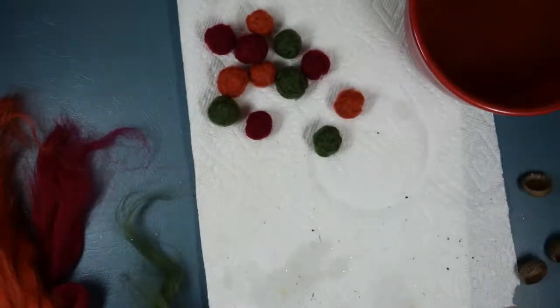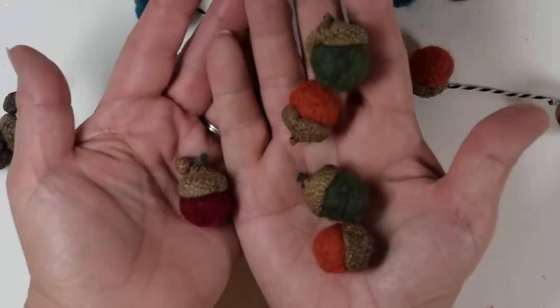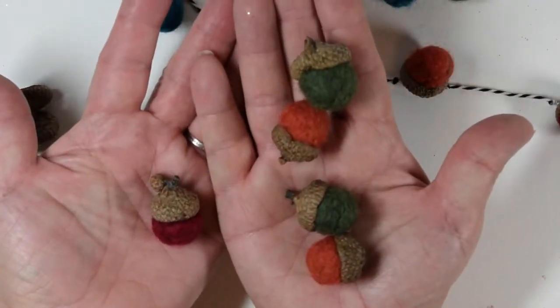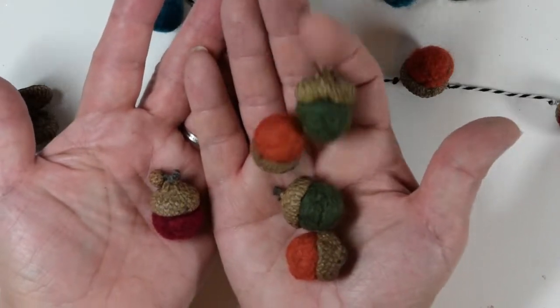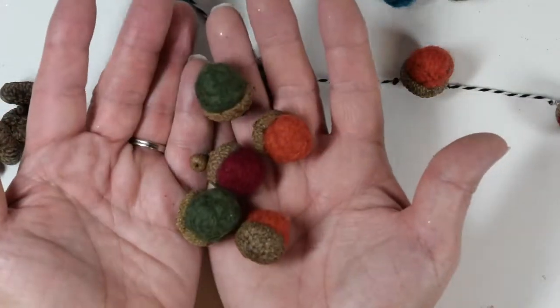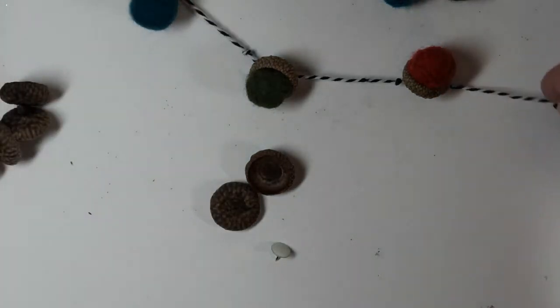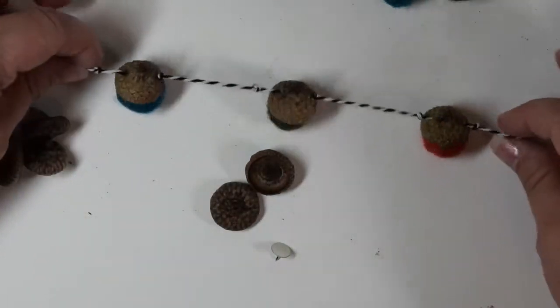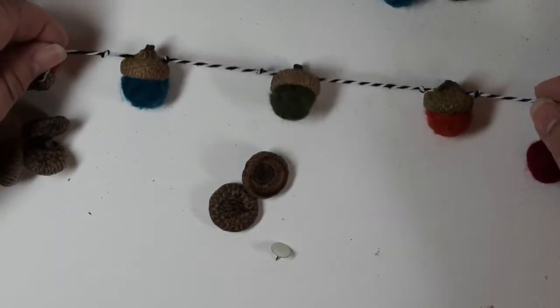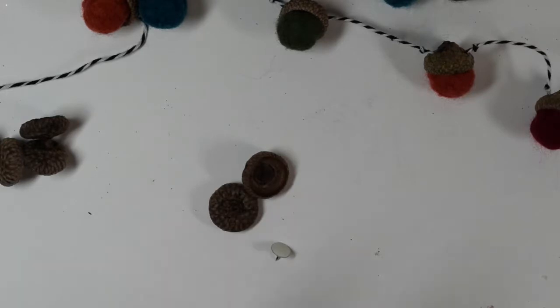So here's what you can do with the acorns: you can just glue them onto the caps and put them in a nice dish — a tall dish would be so pretty. Or the other thing is to string them. I'll show you how to do both. Let's start with the easy one.